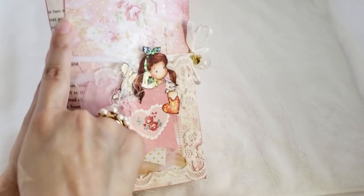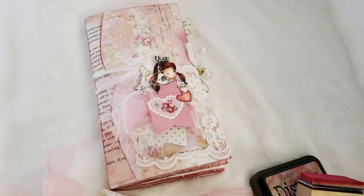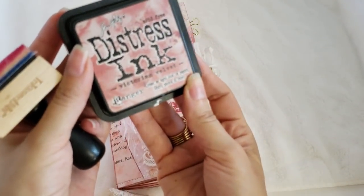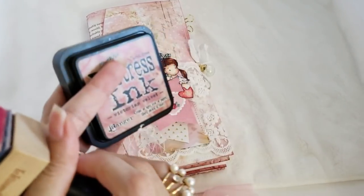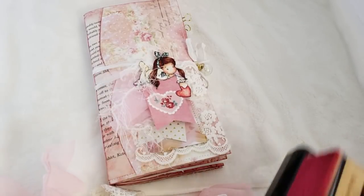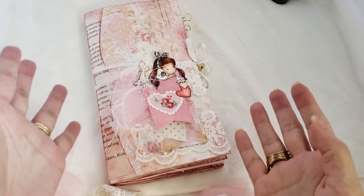Here on the cover I dyed the papers and I distressed them. I used Victorian Velvet. My color scheme was pink, so I wanted to use everything that was pink and would work with my project.